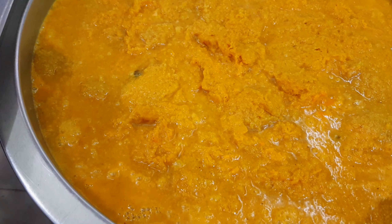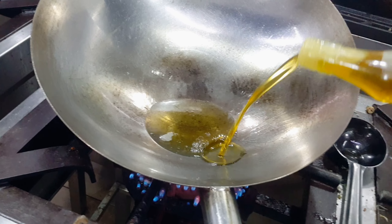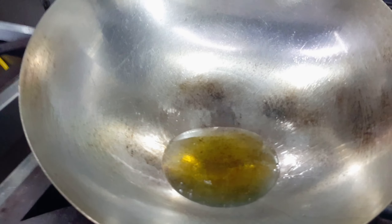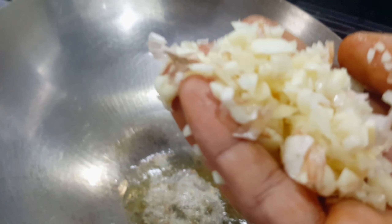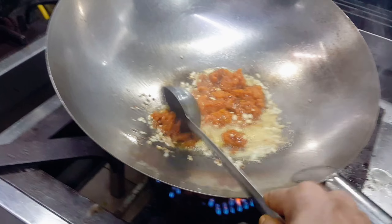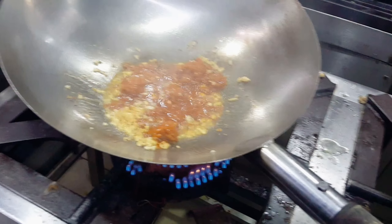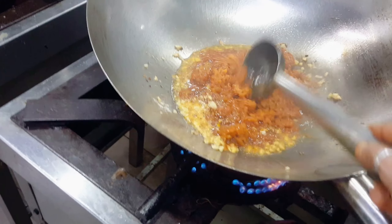Onion tomato masala, cashew nut gravy, and onion masala. Heat the oil, then you can put cumin seeds, then chopped garlic. Now you can put 3 basic gravies — kadai masala, cashew nut gravy, and onion gravy.